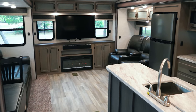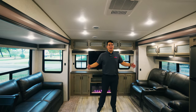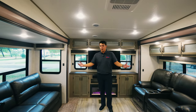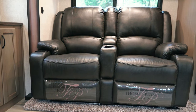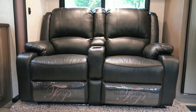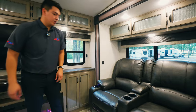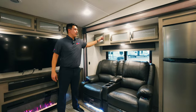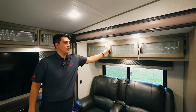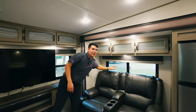I'm super excited to show you all the interior of this Chaparral 30BH. We have opposing slides in this living area, and it really makes it feel like home — super open and spacious. For the seating in this camper, we're going to have our Thomas Payne recliners. These do vibrate, they heat, and they have additional lighting in the cup holders and down below. Above that, we're going to have some more storage that comes through on this super slide. We're also going to have our emergency exit right behind that.